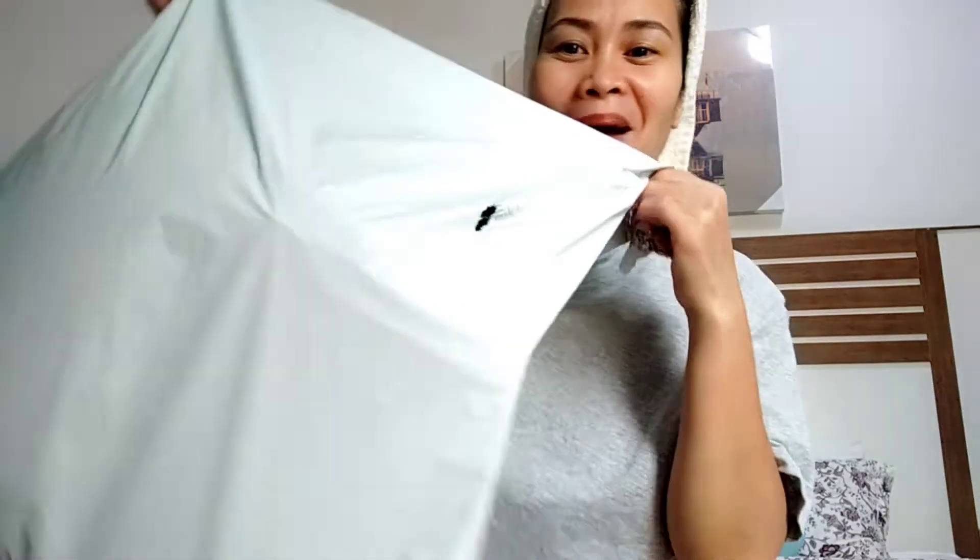Hi everyone, welcome back to my channel! Today I'm going to unpack my order from Shein. This is my first time ordering from them via cash on delivery. Normally when I shop online I always pay online — like PayPal or bank transfer.